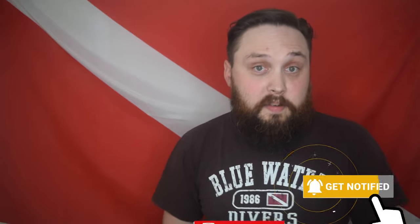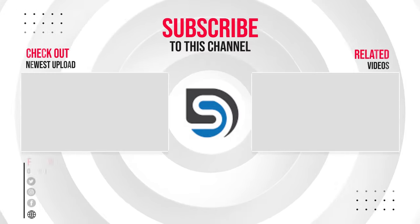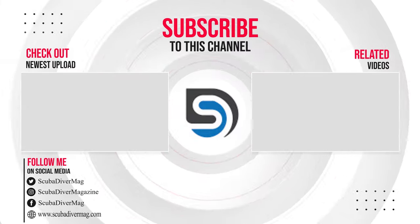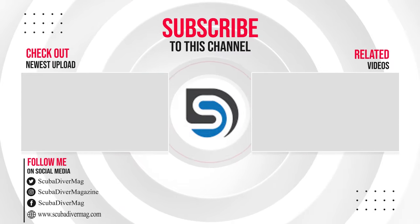Those are just a few tips rattling around in my head — stay tuned for a part two one of these days. If you've come across any handy tips, let everyone know down in the comments below. If you found this video useful, take a moment to click that little thumbs up button. Subscribe to the Scuba Diver Magazine channel for more videos like this. Thank you for watching and safe diving — I'll see you next time.